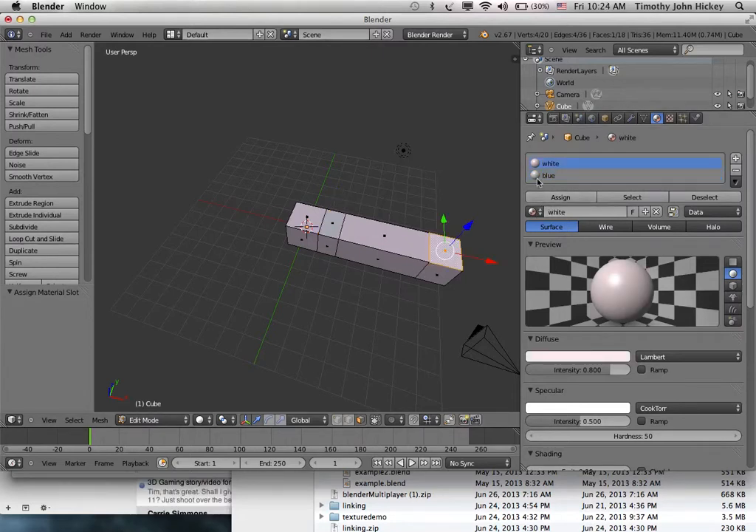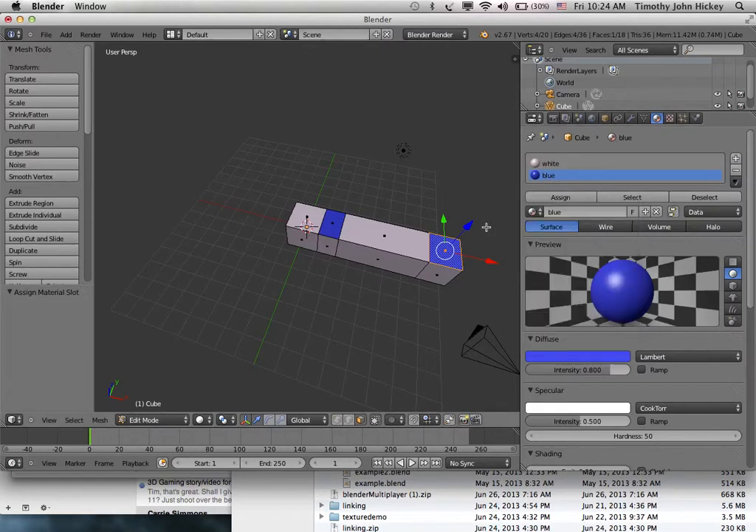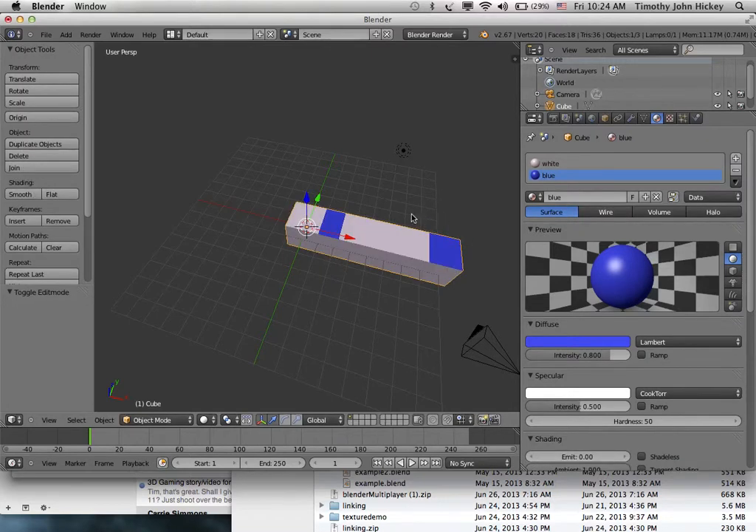I select another face, assign blue, and then make the blue material actually blue. Now I've got a little worm — here's its neck and here's its tail, blue neck and a blue tail. Now, what you do is make a bone — you've got a mesh and you want to create an armature.